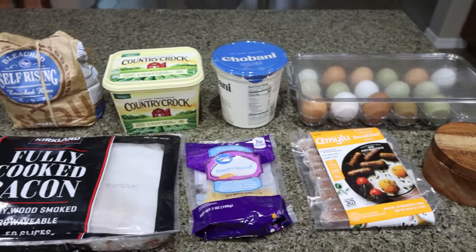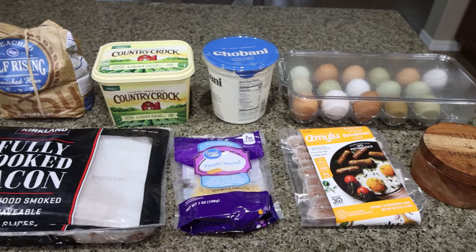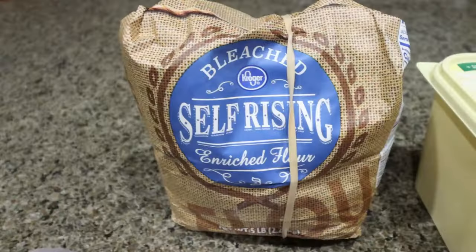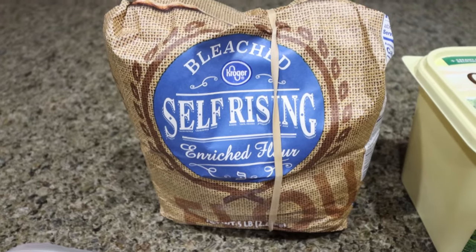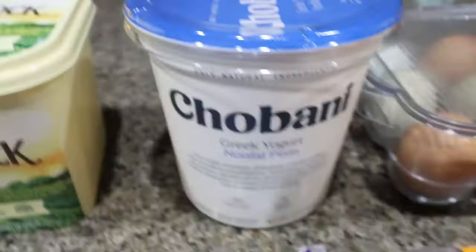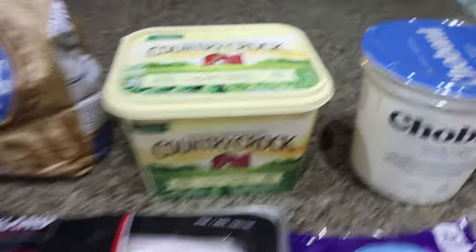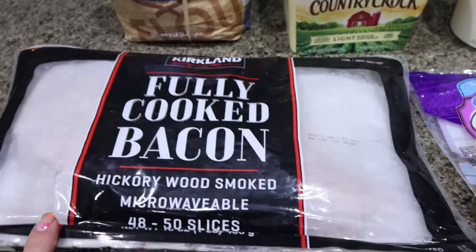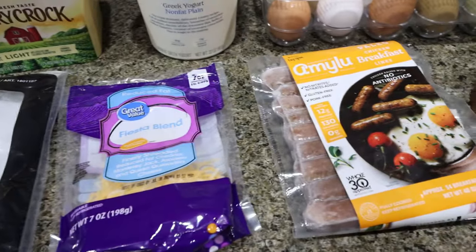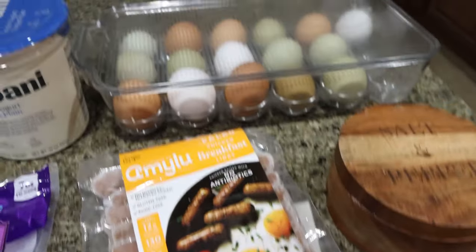For my breakfast this week, I'm making a two ingredient dough breakfast roll. These are going to be high in protein and I'll pair them with some fruit. To make two ingredient dough, you need self-rising flour — you can also use regular flour, just add in your leavening agents — and plain nonfat Greek yogurt. You'll also need light butter, some bacon, light shredded cheese, chicken or turkey sausage. I have the Amy Lou chicken breakfast links, salt and pepper, and some eggs.